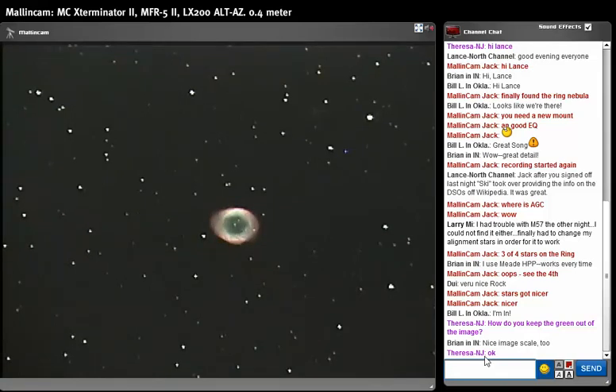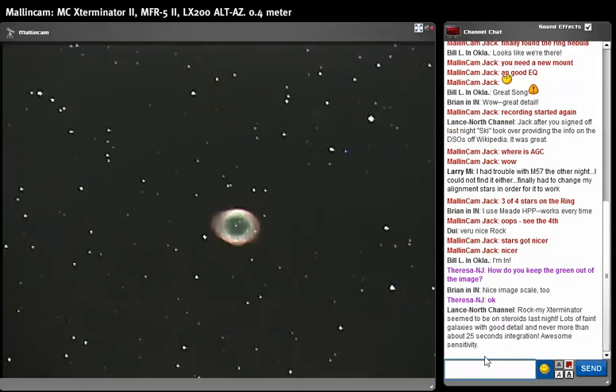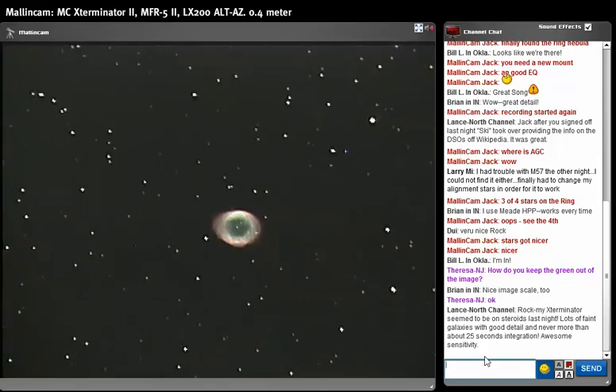Mistake number one that everybody makes: they go for too much exposure using a very sensitive sensor. Whether it's CCD or CMOS — in this case this is a CCD, the ICX A2A that I'm using.